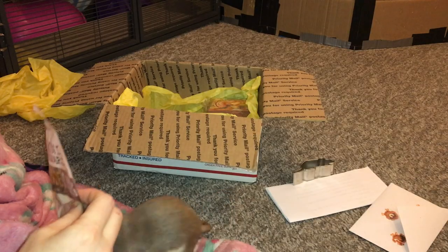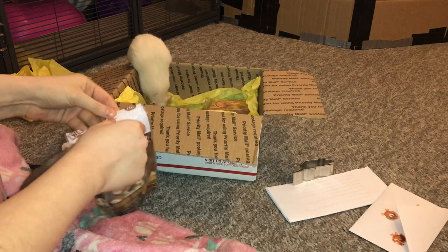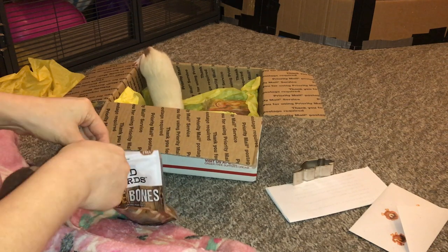We're back! Not even five seconds of unsupervised access to the rat box. Sugar, I'm trying to get you an awesome treat here, and you just go and try to take the first thing you can find. You are a devious little Sugar.